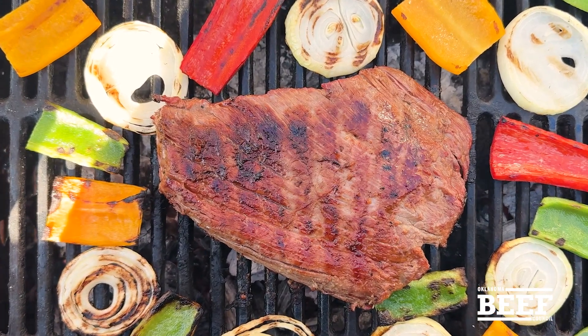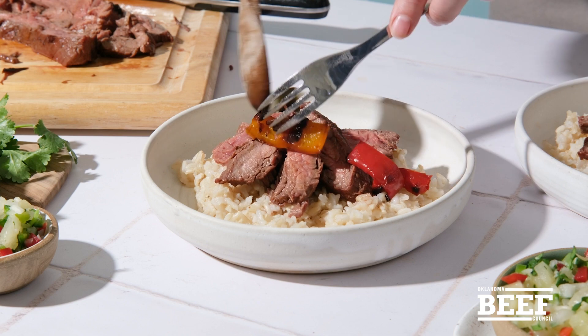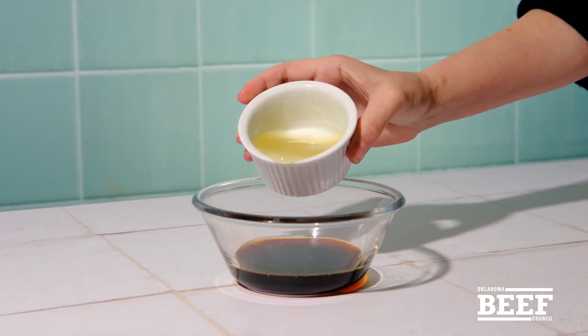Have you ever tried pineapple juice to tenderize your meat? Well, fire up your grill, y'all. It's Hawaiian beef fajita bowls — marinated flank steak, grilled peppers and onions, and a sweet, spicy pineapple salsa.